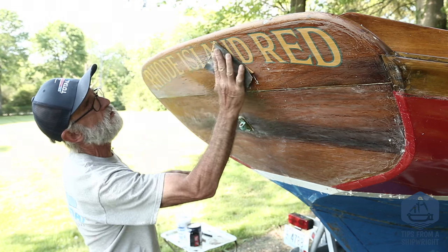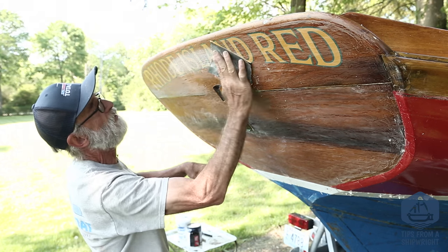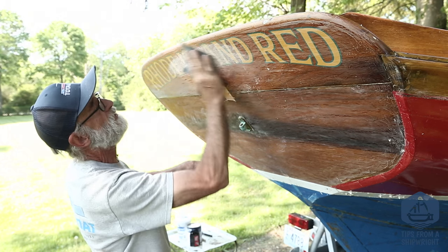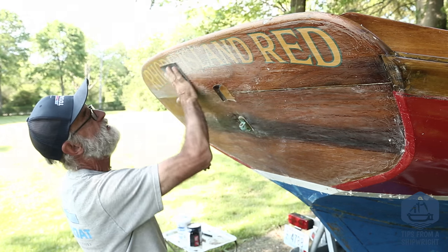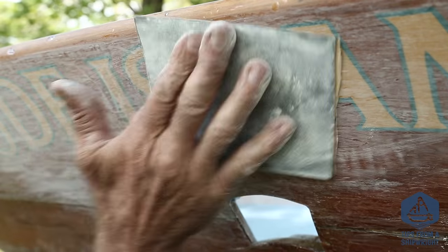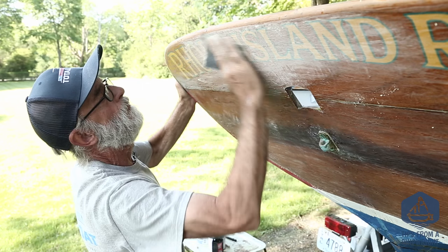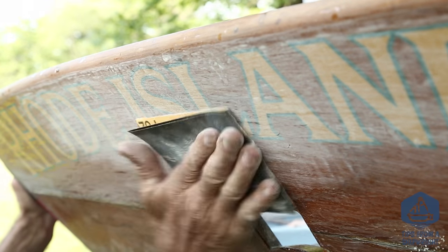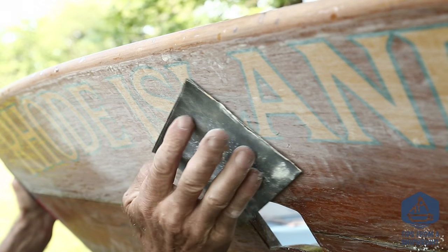So now we're just going to hold it right in our fingers — no rubber blocks or any power — and we're just going to go over it lightly. You can see the remaining runs there, and we're going to sand until that all disappears. I'm sanding mostly with the grain, but every once in a while you want to crosshatch it a little bit, and that helps it cut a lot faster when you switch back to sanding with the grain. That's the way I do it.